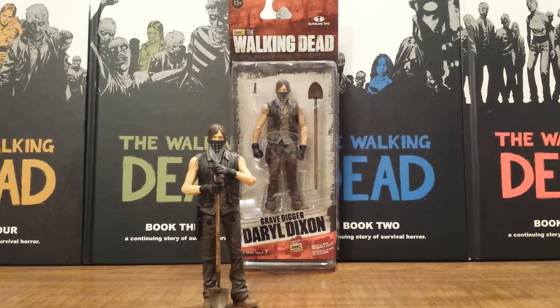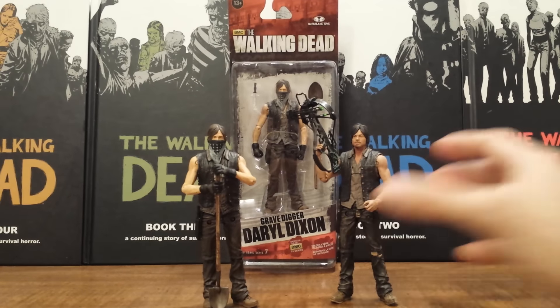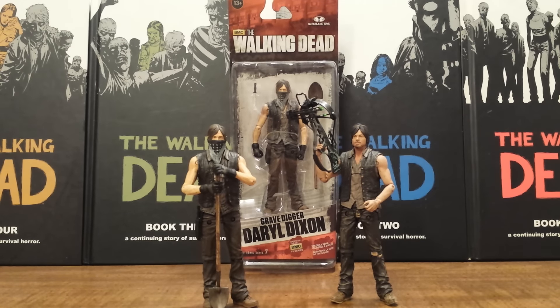Now let's get into this Gravedigger Daryl Dixon. I had done a preview video where I explained the flashback solid series that these are based off of. He is kind of a retooling of the Daryl Dixon that came with the chopper, which was in the flashback series and single-carded in series 6. It is basically the same figure, however we have a totally new head sculpt and hand sculpt with the gloves, and there is a little bit of different paint overall.